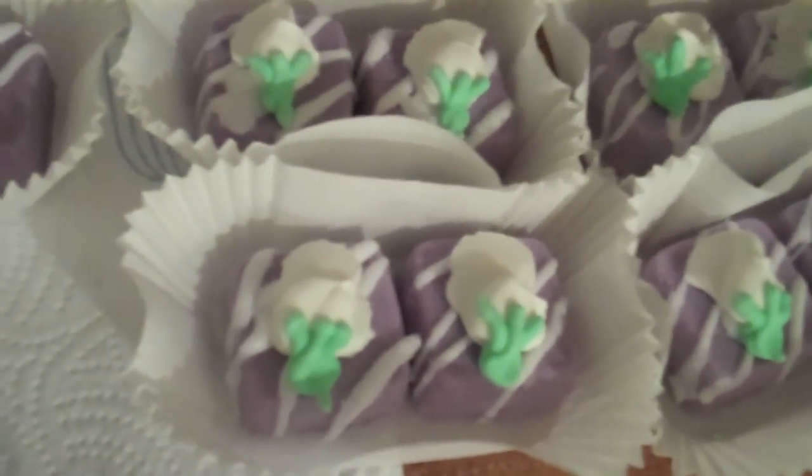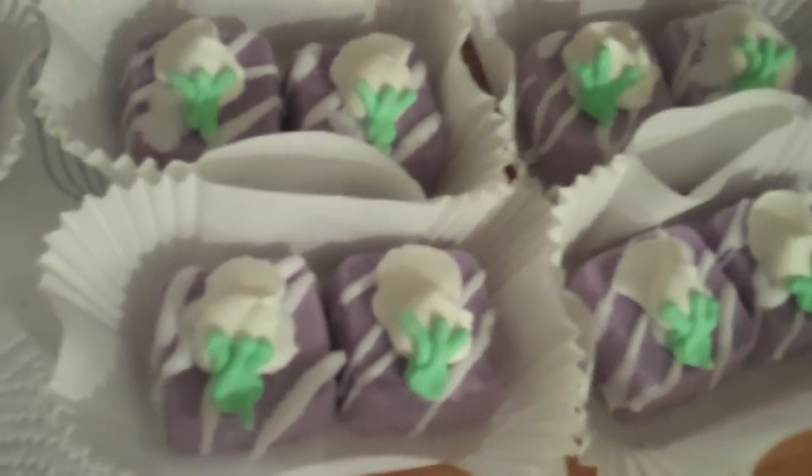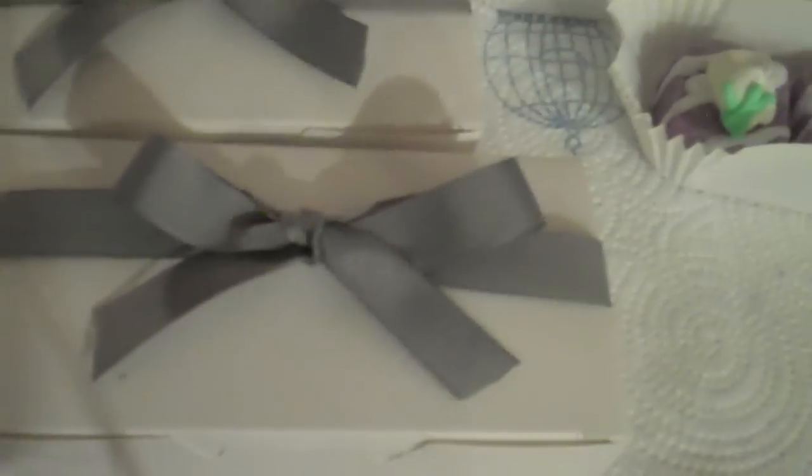I'm actually going to do a video on how to make these, as well as some other flowers that I use for other things. So I have a whole bunch of these here that I have to get boxed up. They're going to be boxed up in this way — they all come in a white box with a silver bow on top, and inside is the pettifor. There is a silver sticker that will keep them together, and it will have labels on it and everything like that.